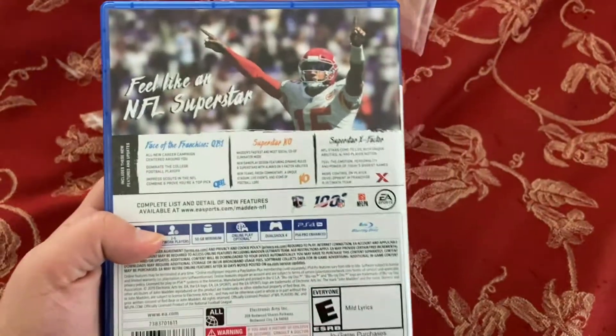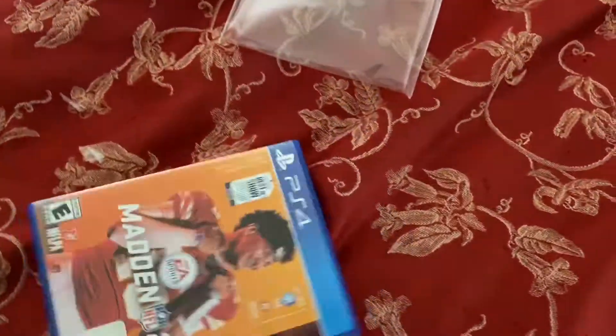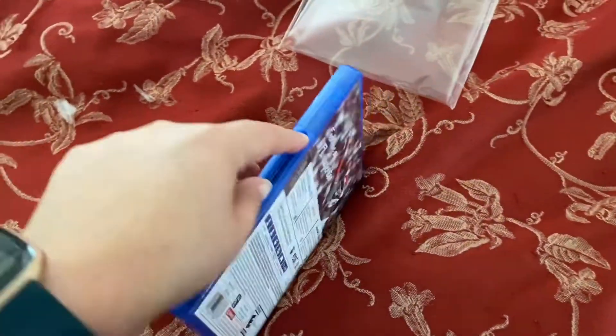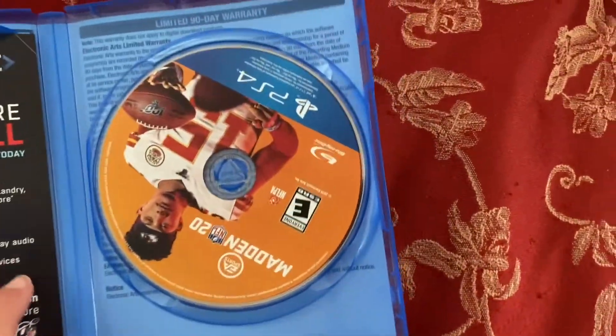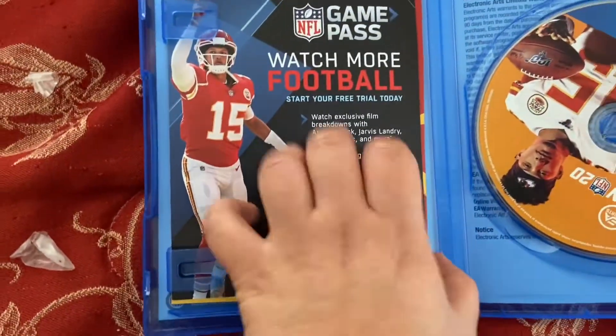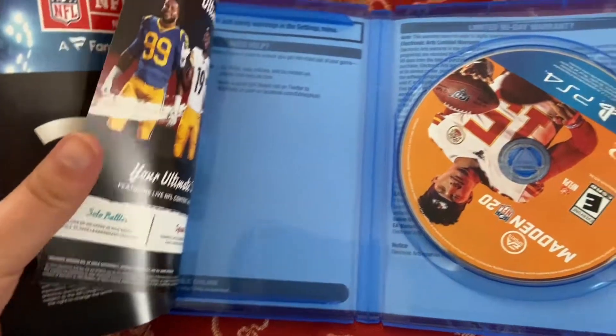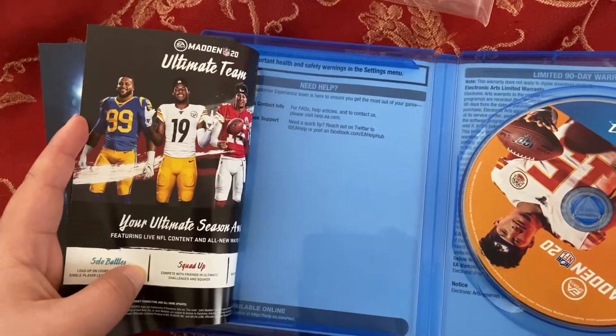Here's the back if you guys wanted to see it. Side, front. Have you guys heard that myth that whoever's on the cover gets hurt? There it is — my homie. NFL Game Pass and Ultimate Team.